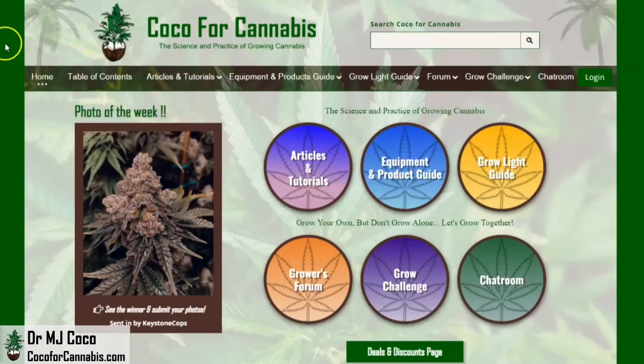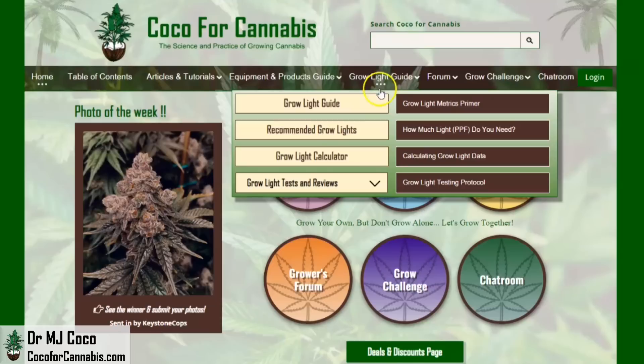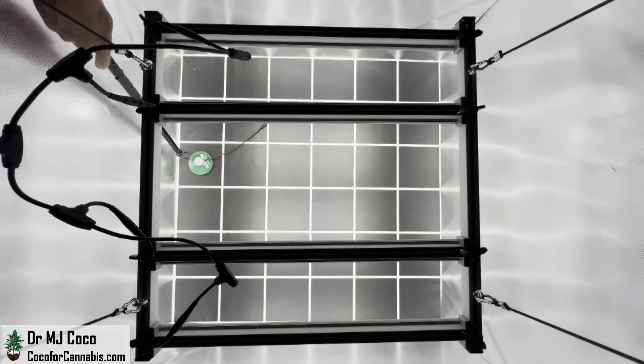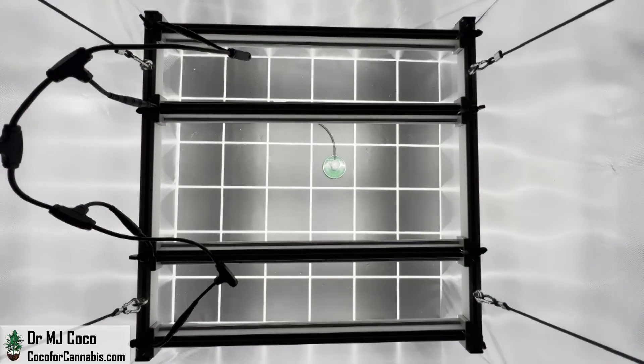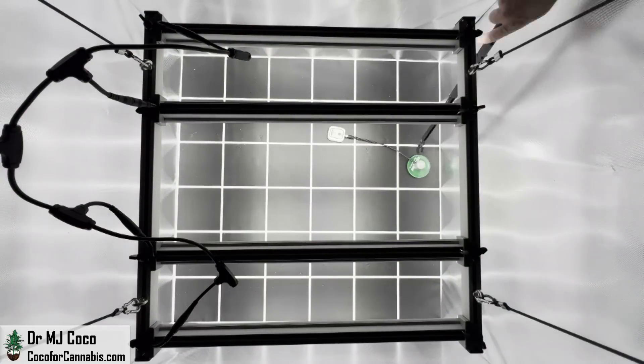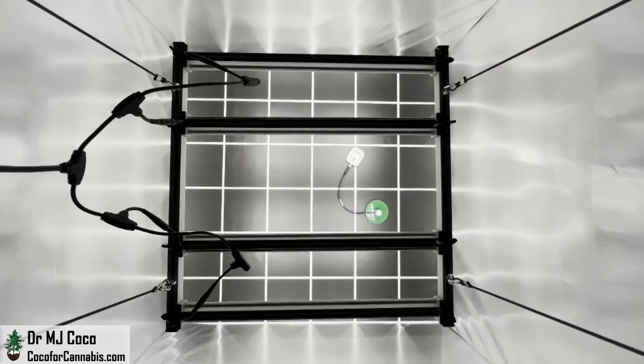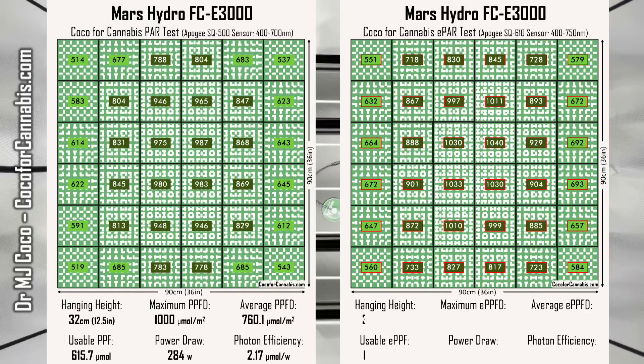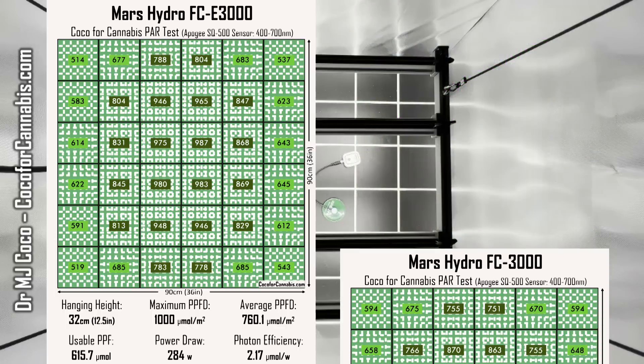I'm Dr. MJ Coco from Coco4Cannabis.com. I conduct independent grow light tests as part of our comprehensive grow light guide. I run the Mars Hydro FCE-3000 through 4 PAR and E-PAR tests at different heights in a 3x3 space. I'll review the maps and analyze the performance, and I'll compare the FCE-3000 to the test I ran with the FC-3000.